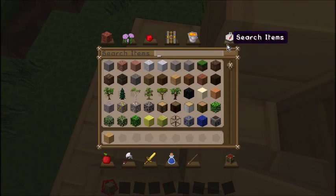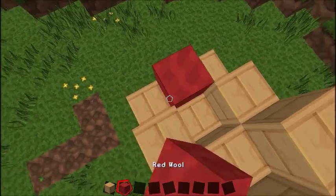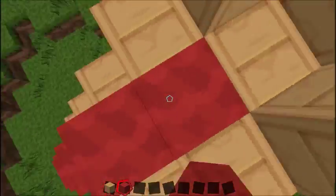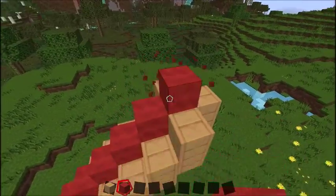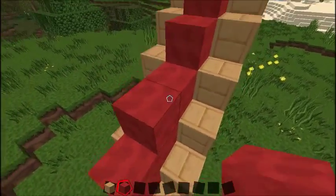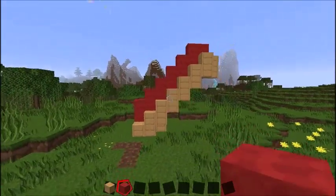Once you've done that, put stuff on the bottom so the hot dog can fit in without falling out. Then you want to get some red wool and place it inside. If you want to make it bigger, just add a couple more layers. Like that — that looks like a hot dog.